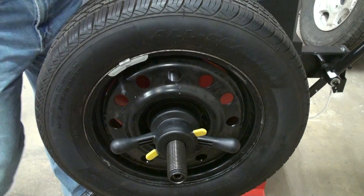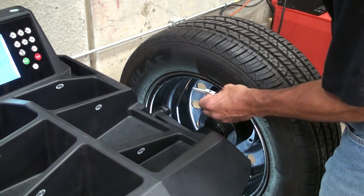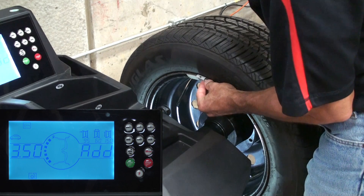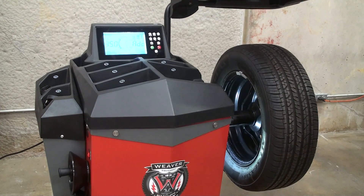Lower the hood to spin the wheel. After the spin cycle we'll remove the calibration weight from the outside of the wheel. Rotate the wheel to the 12 o'clock position as indicated by the beep. Now place the calibration weight at the 12 o'clock position on the inside of the wheel, and lower the hood for the final calibration spin.